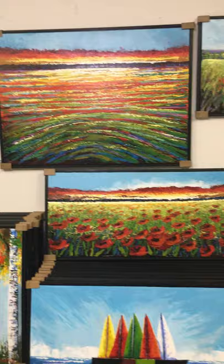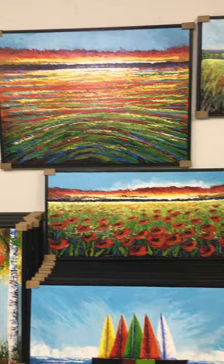I paint with a palette knife. Sometimes I put on six, seven different layers of paint. You can see — I'll bring you closer — you can see the texture on this painting.